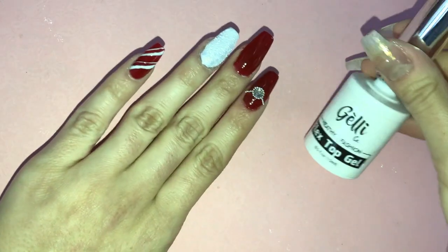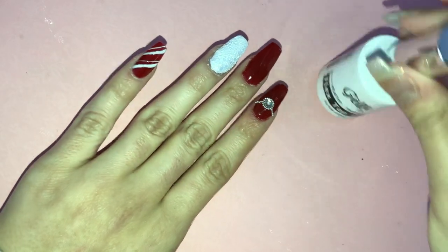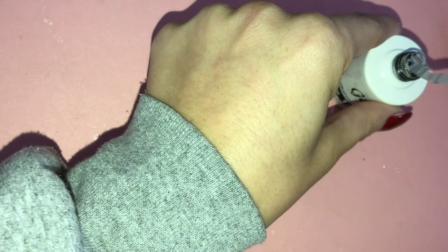The final step here is to apply some top coat gel, so I'm going to do that.